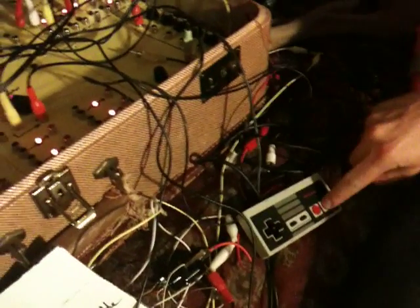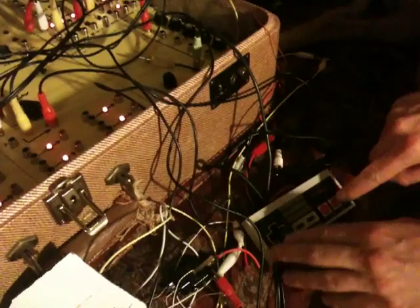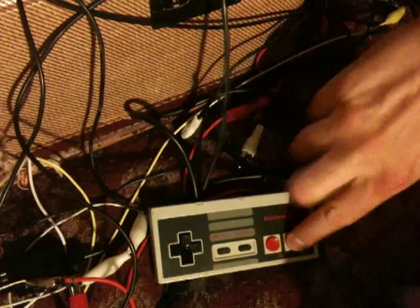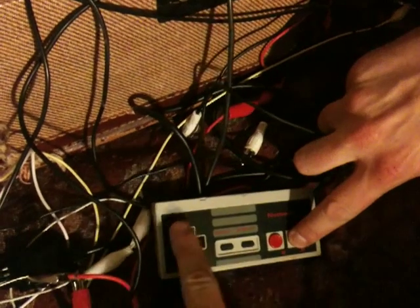So I'm going to crank up the sound and we'll demo what's going on. Watch my buttons here. Let's go.